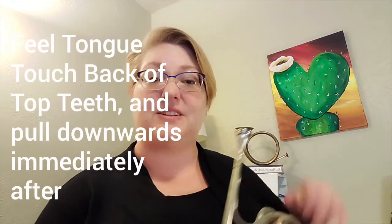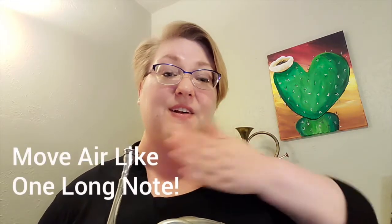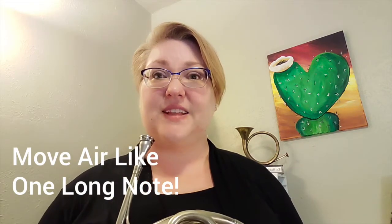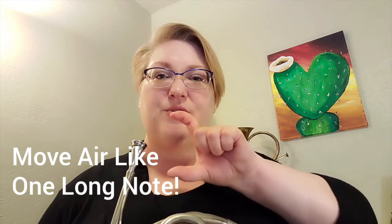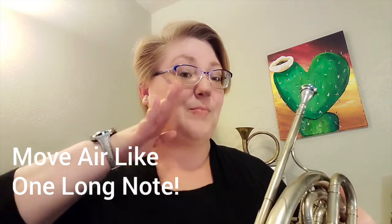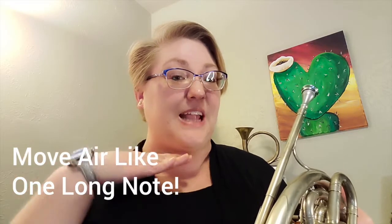Excellent. Now let's try to play four notes in a row. What's important as we move through these repeated pitches — we want to make sure that our air is flowing all the way through those notes. Keep the air moving fast between the notes, but your tongue's just going to flip up, touch that articulation point, and then come back down to resting low in your mouth. Ready?